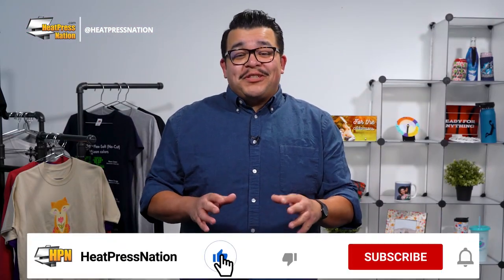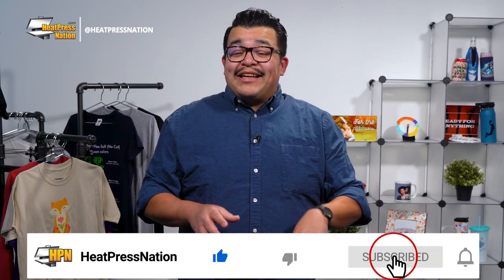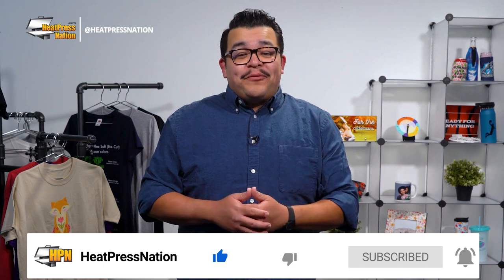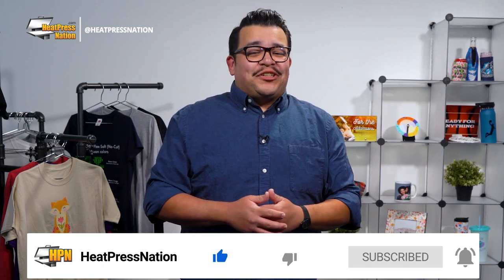Now if you enjoyed this video or find it to be helpful, be sure to give it a thumbs up and share it with your friends. And to catch the latest tutorials and live episodes from Heat Press Nation, subscribe to our channel and click that notification bell. Alright, well let's get started.